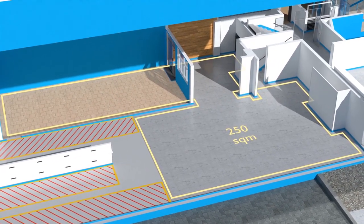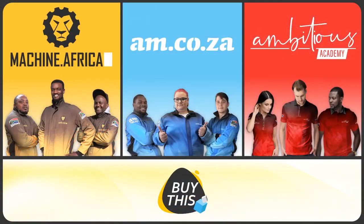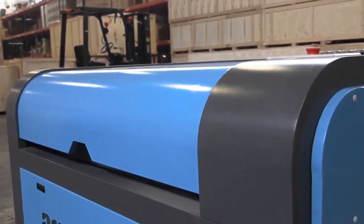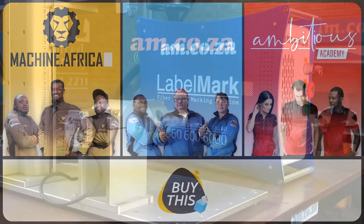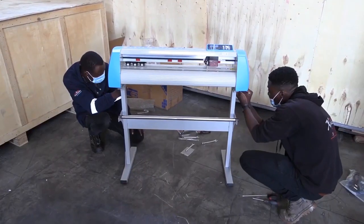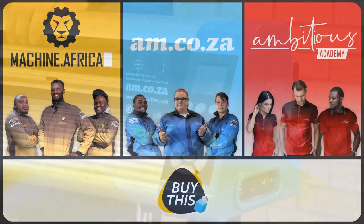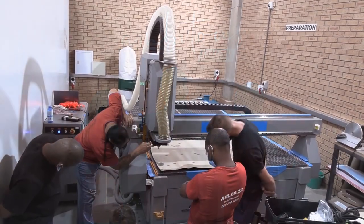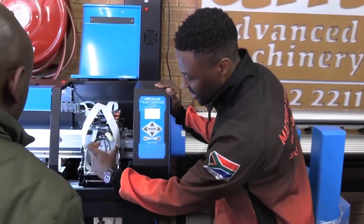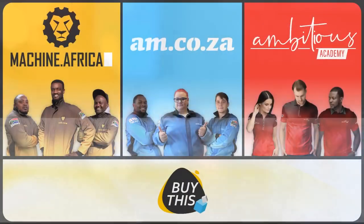There will also be a 250 square meter tea garden and coffee shop for your convenience. Our group now comprises four businesses: am.co.za is our main business and supplies machines, spare parts, and consumables; machine.africa does installations for our clients and handles on-site and factory repairs; and Ambitious Academy ensures that our clients achieve the very best levels of productivity by providing training and certification.